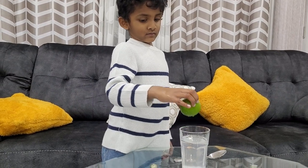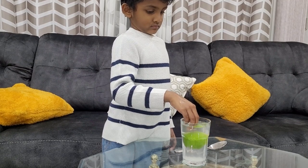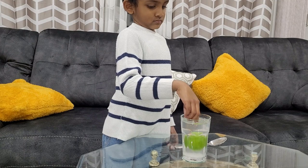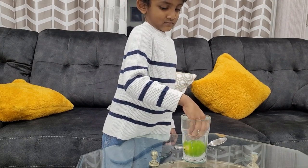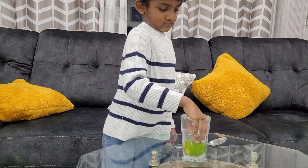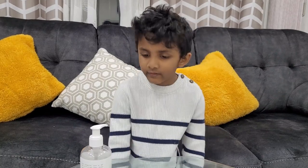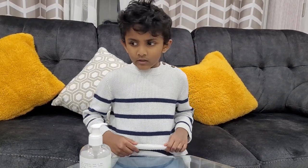Wow, you're kind of correct! Salt makes the water weigh more. When you add salt to the water, the weight of the water becomes more — equal to the lemon — and that way the lemon floats.